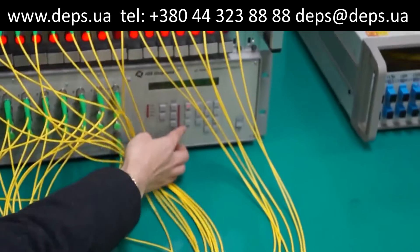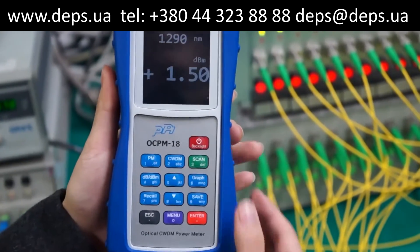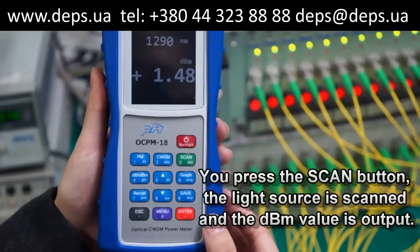There are 18 channels of light in the switch, and it has a very fast response. If you press the scan button, the light source is scanned and the dBm value is output in the form of text.